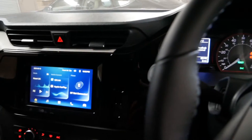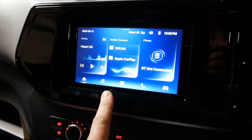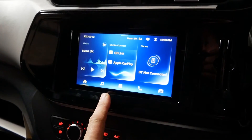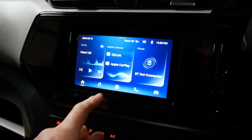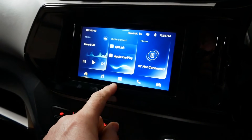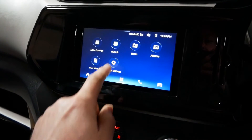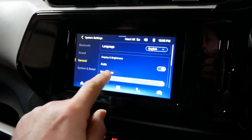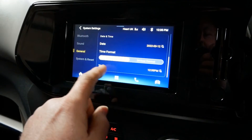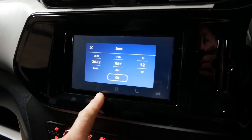I've now jumped into another Maxxis E-Deliver 3 van and this one has the newer interface on the touchscreen. To change that clock it's exactly the same process, just a different layout. Go to the menu button, then System Settings, then General — all the same — and then scroll down to Date and Time, and that's where you change the time.